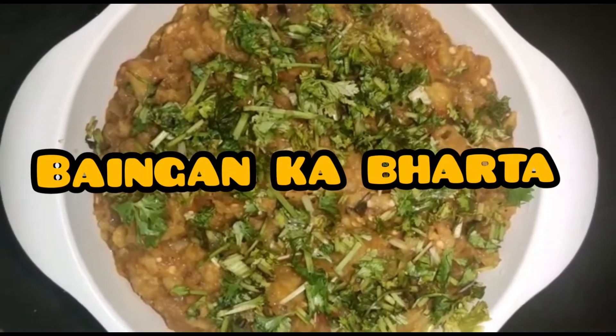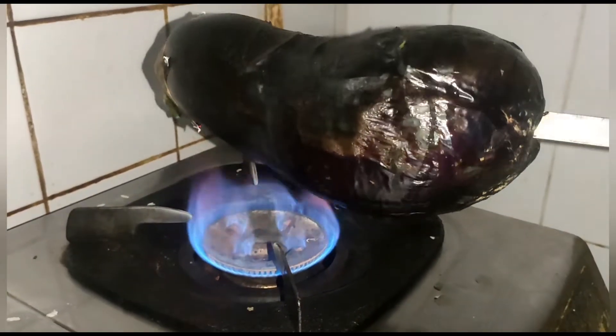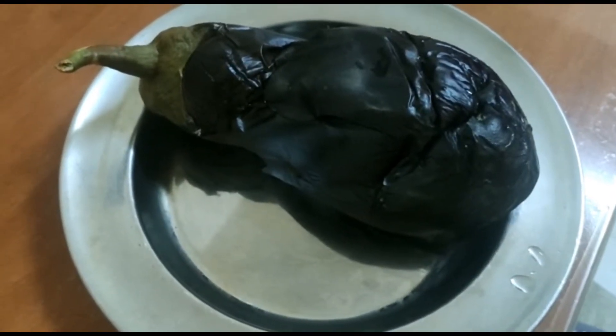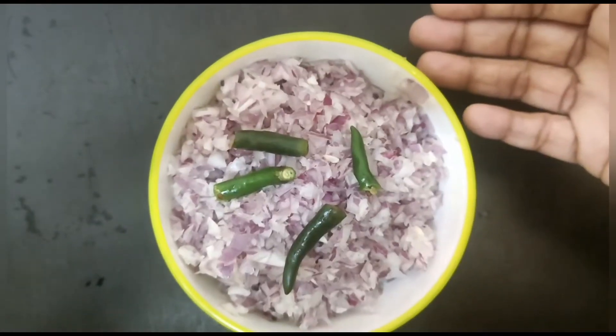Our first step is to roast our eggplant over the fire. After some time you can see some folds over the eggplant, which means it's properly cooked. It should also be a dark brown color. Then keep it aside.